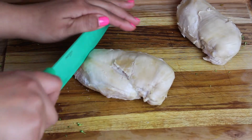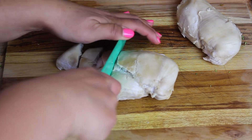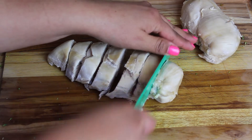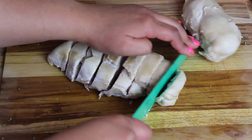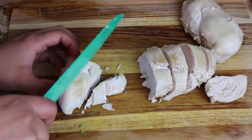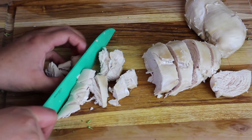Next, I'm moving on to cutting my chicken breasts. I made these in my Instant Pot — I just put the chicken breast with a cup of water and cooked it at high pressure for 12 minutes. After that I put the chicken breasts in the fridge to cool completely. You could also make this a day or two in advance so it's ready to go, or you could purchase a rotisserie chicken from the grocery store to save yourself some extra time.